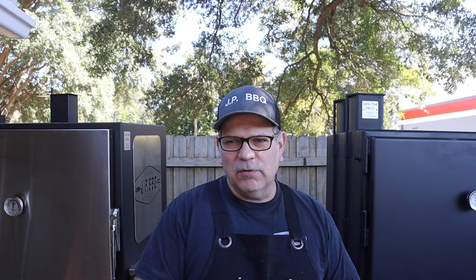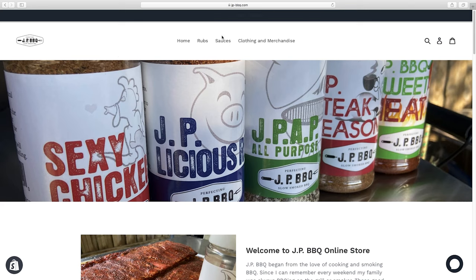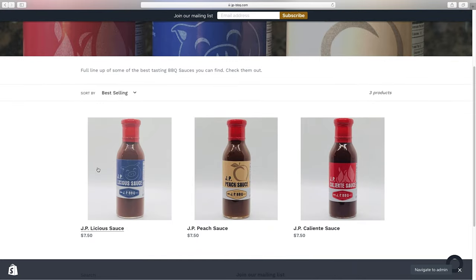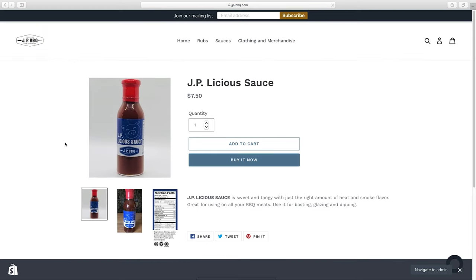If you're interested in watching the next video in this playlist, it'll pop up in the corner. Before you go, do me a favor — hit that subscribe button, give it a thumbs up, and share it with your friends. Also, don't forget to visit my jpbarbecue.com store, where I've got your favorite barbecue products and sauces. Hope you guys enjoy the next video!